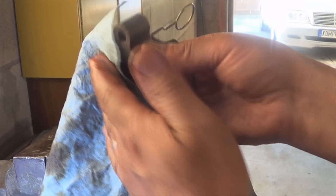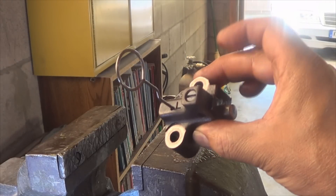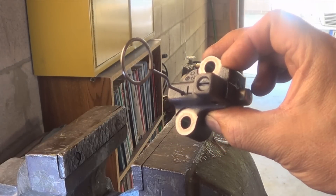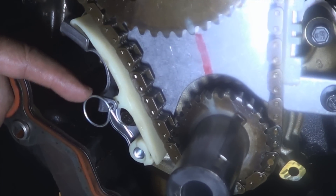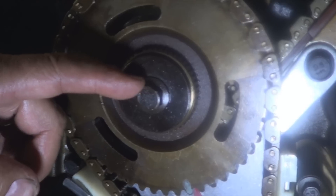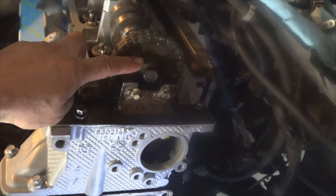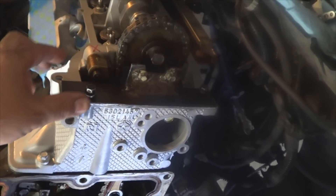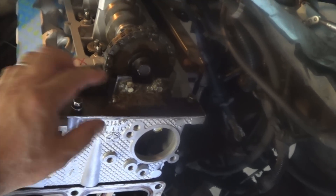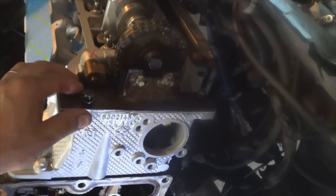Make sure you clean this mounting surface really good and repeat the same steps with the other tensioner on the other side. Once you're done installing all the remaining components, remove the locking pin from the primary chain tensioner and tighten this bolt to 25 foot-pounds. Don't forget the camshaft sprocket bolts — 90 foot-pounds on both sides. If you have a tool like the one I made, once they're all tight go ahead and remove it, and you're ready to move on.